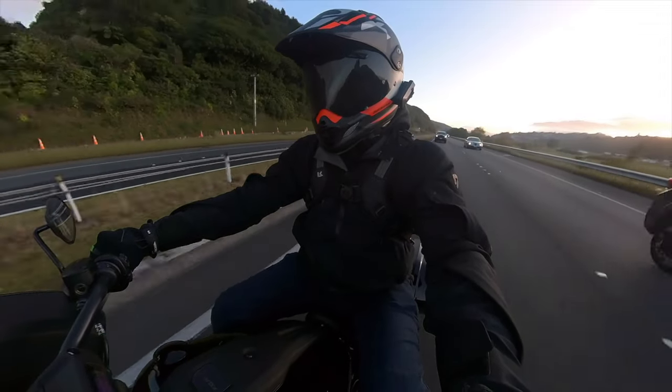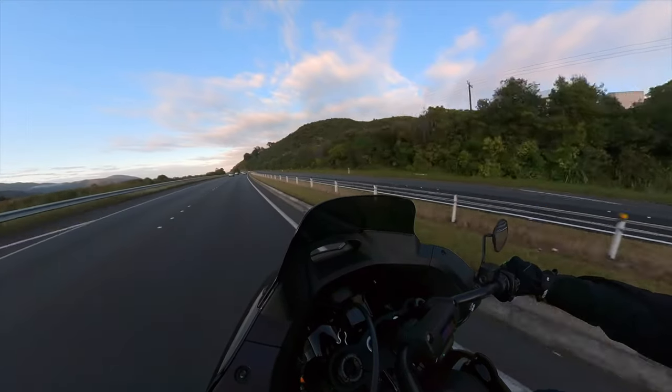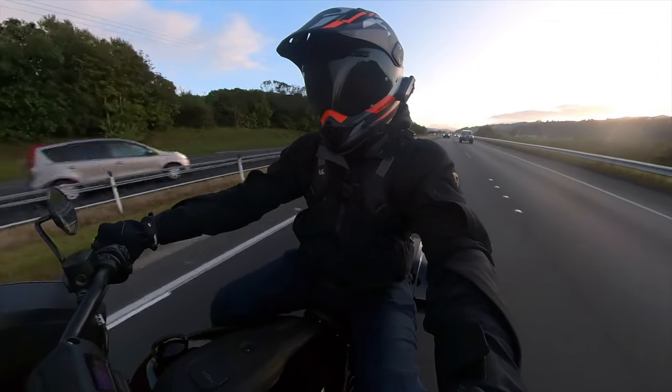I don't know if I could sit on this bike for more than a couple of hours. But getting around the place, it's not a bad place to be, especially with cruise control. As you know, I love cruise control.